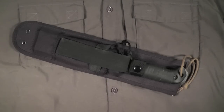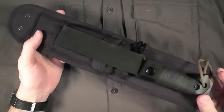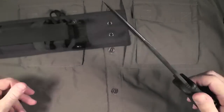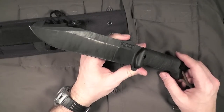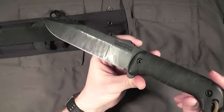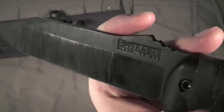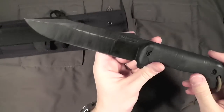Hey my friends, Late Boy Scout here with an overdue knife review. I've been meaning to knock this one out for a very long time, and let's see if we can get through it tonight. This is the BK7 by K-Bar. BK stands for Becker Knife and Tool — BKT is the actual name of it — and Ethan Becker is the designer of this knife.